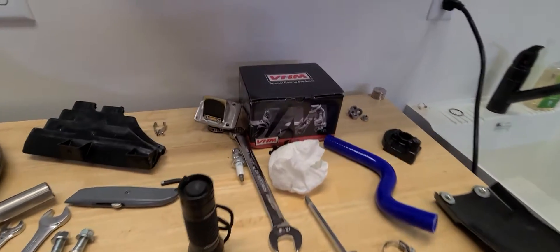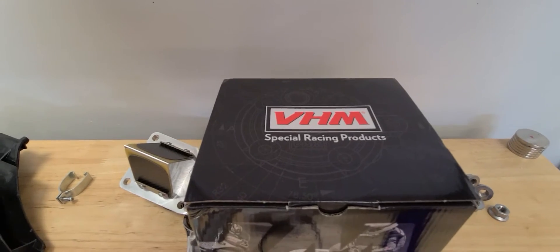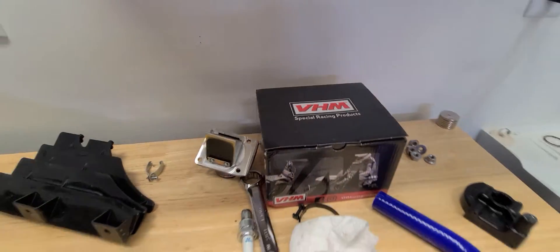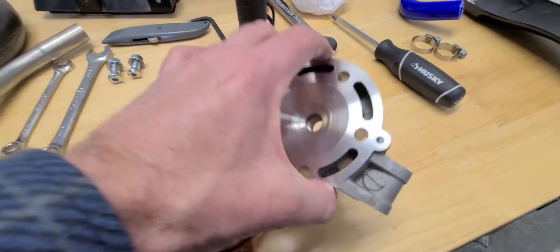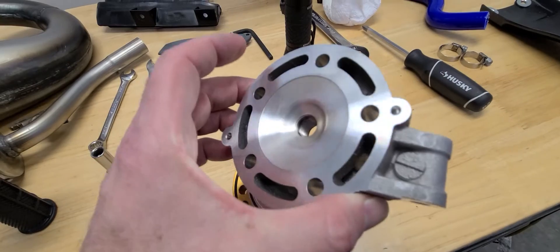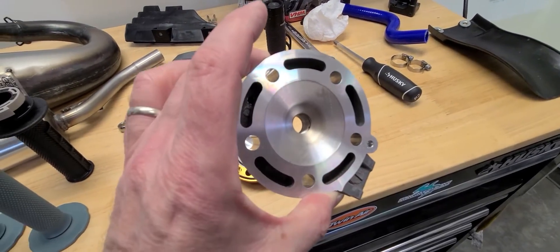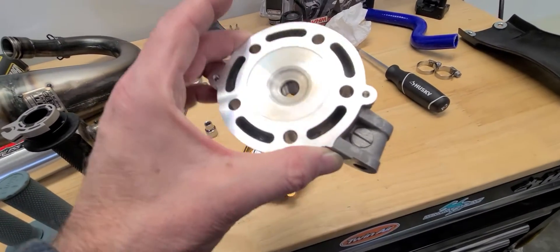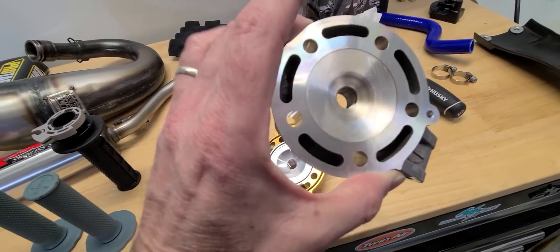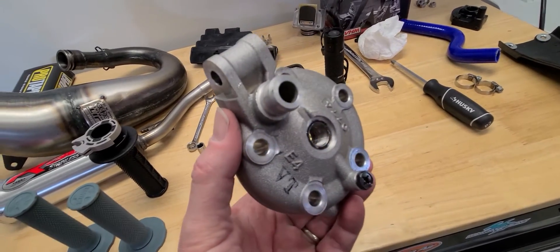I want to talk about this VHM head. This is the cylinder head I ordered — I ordered this from Langston Racing. Here's the stock one, the stock cylinder head. This is the same part number for the KX85, the KX100, and the KX112, and this part number goes back years and years.